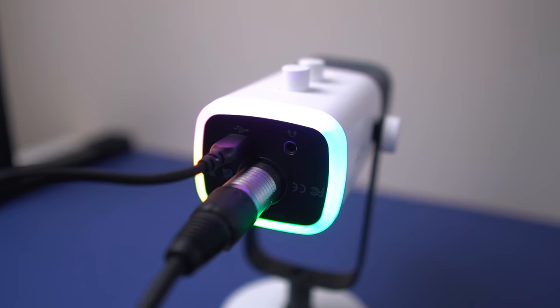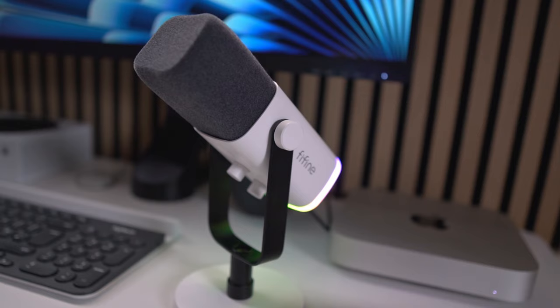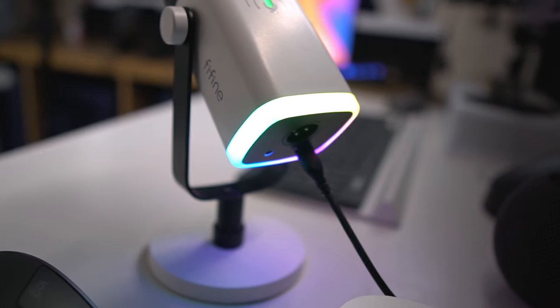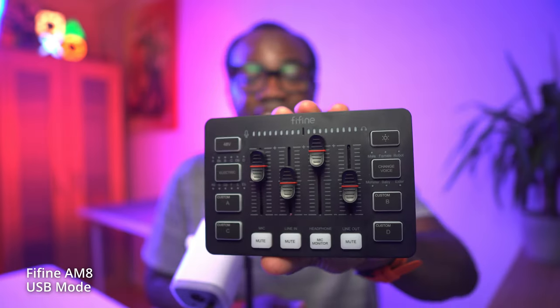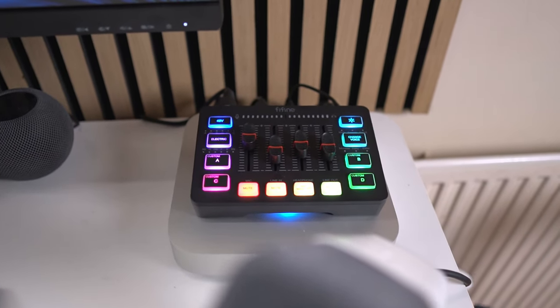One of the standout features of this microphone is that it is a hybrid microphone, meaning that you can use it in either USB mode or XLR mode. For gamers or streamers just starting out, the USB connection is perfect — it's simple, plug and play, and there's no need for any extra gear. But if you want to step up your audio game, the XLR option is where the magic happens. When paired with an audio interface or a mixer like the Fifine SC3, you get more control over your sound, whether you're adjusting the EQ, compression, or just tweaking the volume levels for different streams.